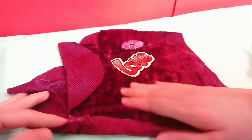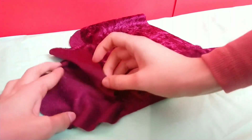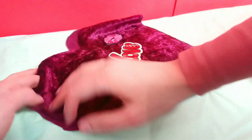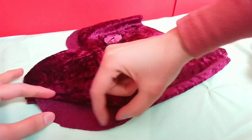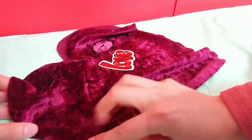All I'm going to do now is just align the rest of the edges up and glue them down with hot glue — just align it up and stick it down.